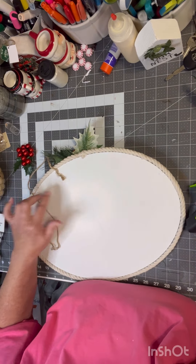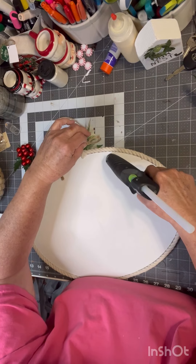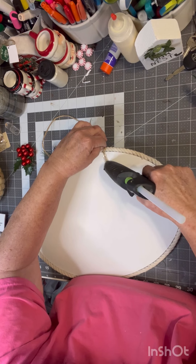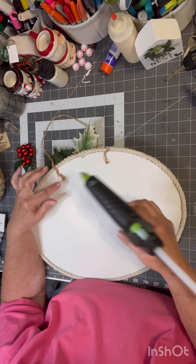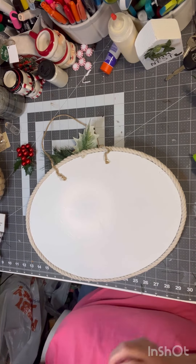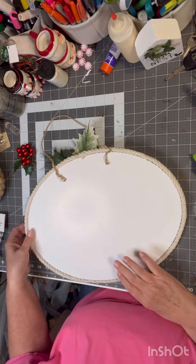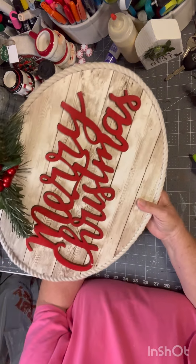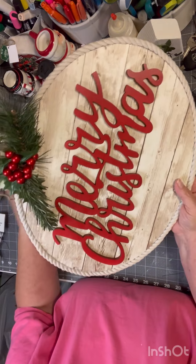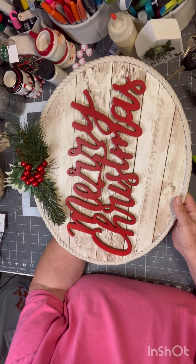You can get these oval canvases at Hobby Lobby — you can make all kinds of stuff with them. You could also use sheet music and then put your Merry Christmas sign on top of it, just glue it down. And there it is! I have another one of these — I may do it in black. My neighbor wants one done in black, and if I do, I will show it to you. Let me know what you think. Hope you give me a thumbs up. Until next time, I'll see you later. Bye!